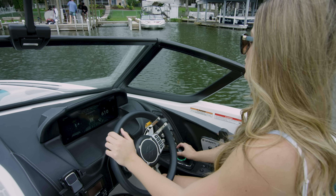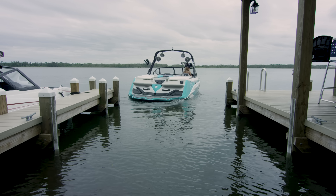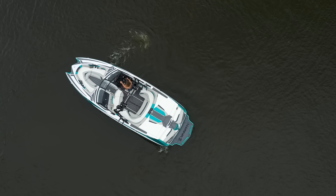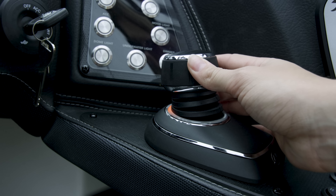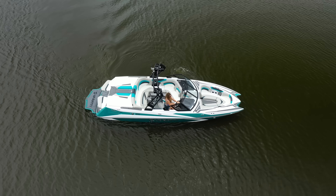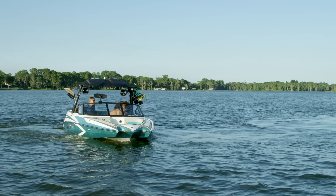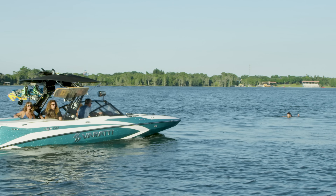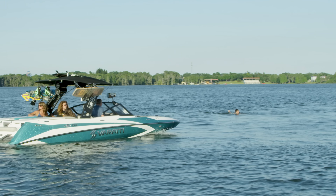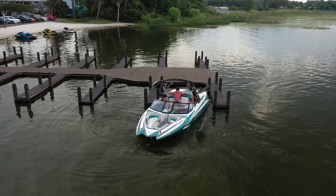And trust me, your neighbors will appreciate that. With the joystick piloting system, it is so easy to park and maneuver. As part of the system, there are bow and stern thrusters. Just push the control forward and you go forward — push it sideways, you go sideways. Rotate it to the right or left, or even spin a 180 to return to your rider. It just doesn't get any easier. With the quick attach fender system and the pop-up cleat, docking is also a breeze.